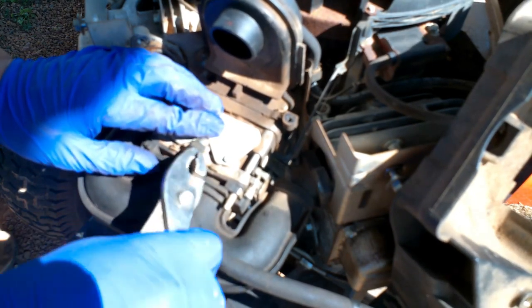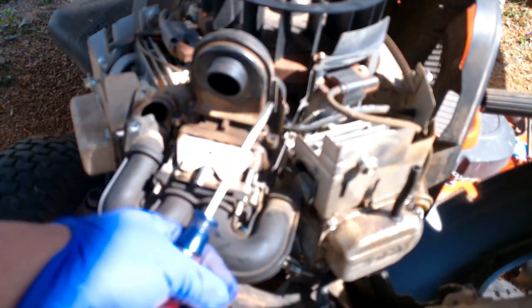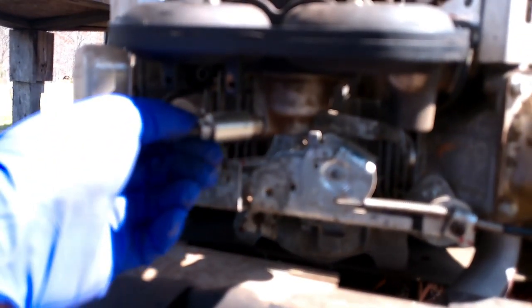Unhook this fuel line going into the carburetor and get this cover completely out of the way. There are a few springs and whatnot to unhook so you can get the carburetor completely out. There's a spring here, a lever latch right here, one down at the bottom, and a little hook on this side too.